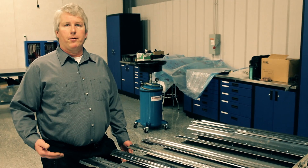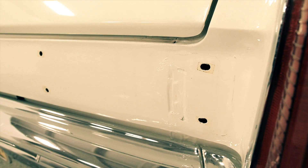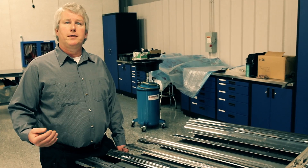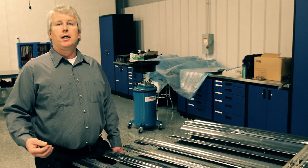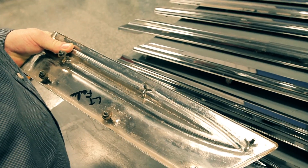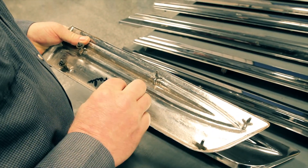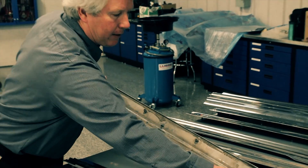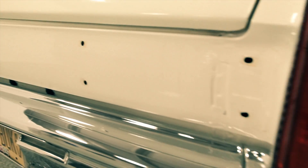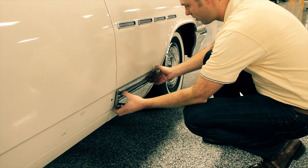A couple of very important things to remember when removing chrome trim from the car: never pry or pound on any trim because we have to reuse it again. We're going to have to look from the back side of the metal to see how it's attached. Usually it's attached by little nuts that screw onto studs, or little screws that actually screw into little holes in the back. We have to remove all those screws before the trim can actually be removed from the car. Sometimes it will be glued, sometimes it will have sticky tape on the back side, so in that case you have to be very careful — use a wide putty knife or something that's non-damaging to the car.